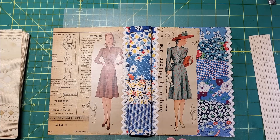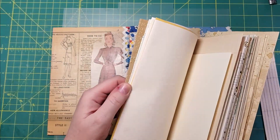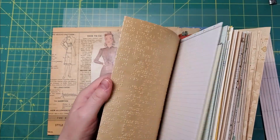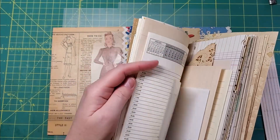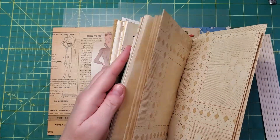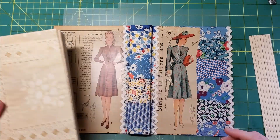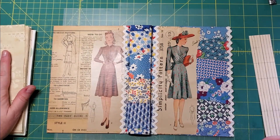The next step is deciding how I want the signatures to go. I've got a variety of papers here — old pet papers, ledger, little smaller pages, all kinds of different stuff — so I'm just going to take some time now to put together my signatures.